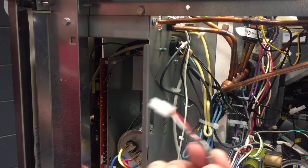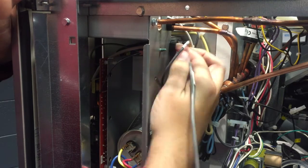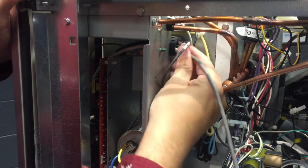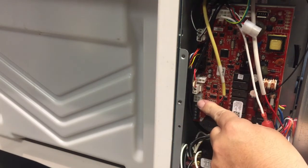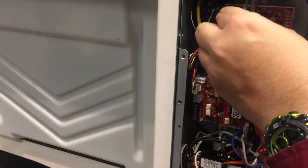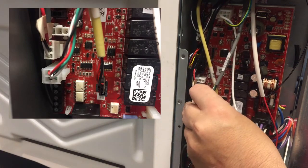I'll take the communication wire with its connector and feed it through the top hole with the low voltage wiring that goes through the machine, so it's not running through the same hole as all the high voltage wiring. Then I'll pull that through into the control box. In the control box area we have a 4-pin square connector on the board labelled AUCS, and we'll plug the low voltage communication wire into that connector on the board.